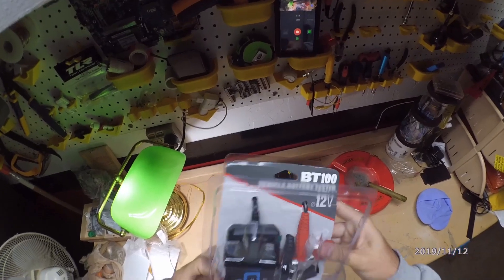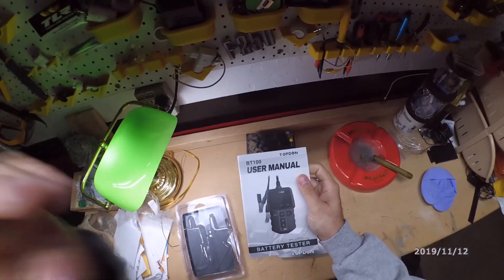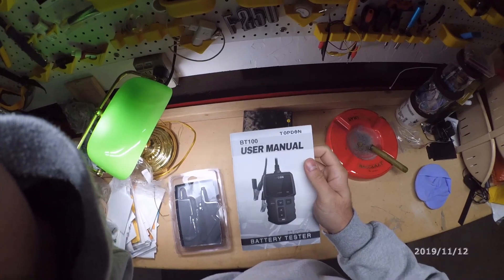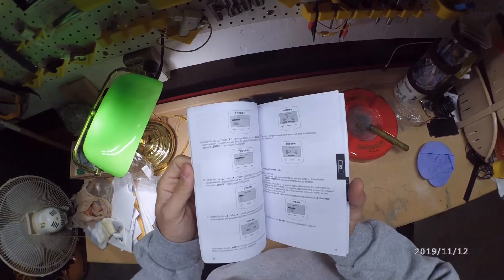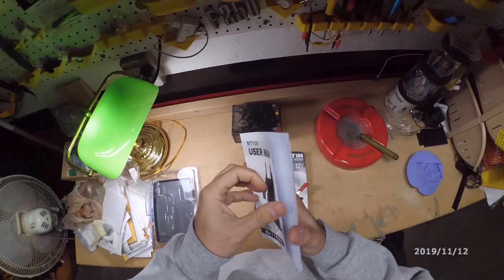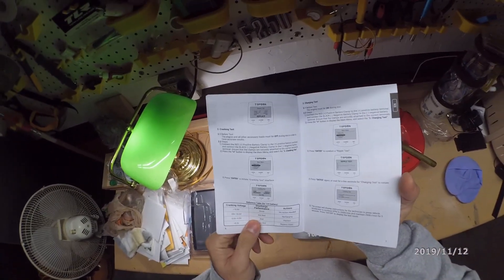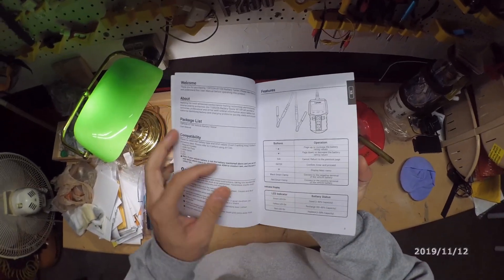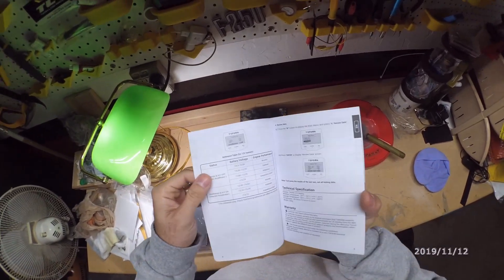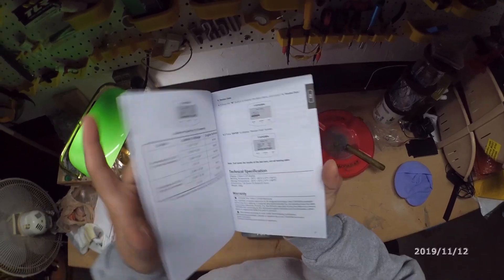Let's get this out of the box — a little unboxing. There's a nice user manual right here, a thick multi-lingual manual, which is great. It basically does the cranking test, charging test, battery test, and ripple test, with data review. It also comes with a two-year limited warranty from Top Down.